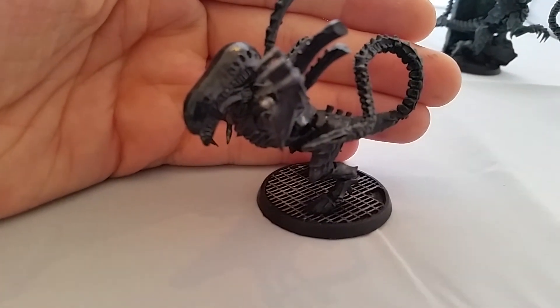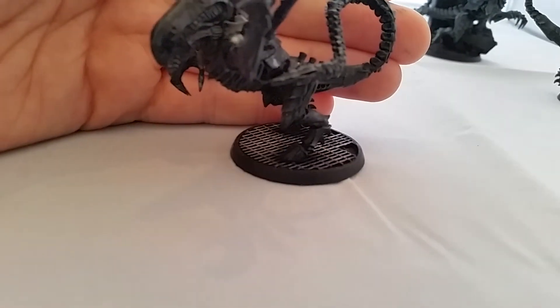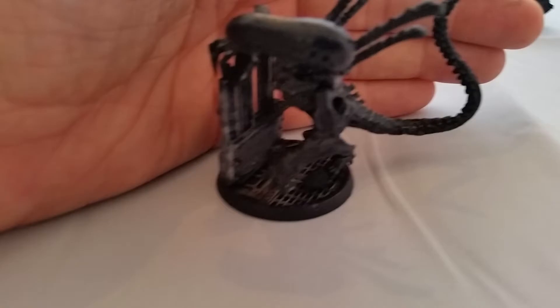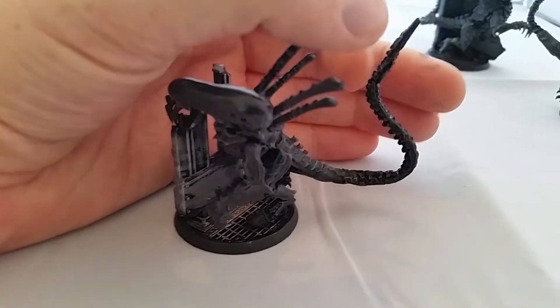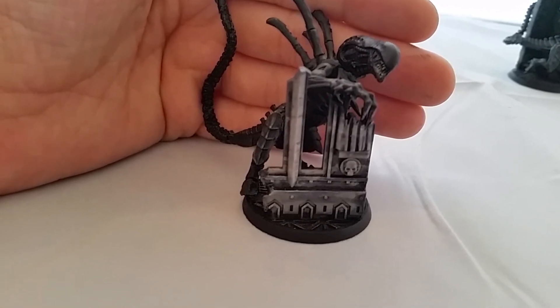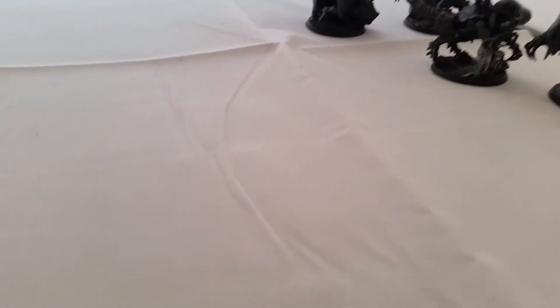The paint job is ridiculously simple. I sprayed them black, then dry brushed with a grey to pick up the details, then washed over them with Waywatch Green just to give a slight green tint. In the original Alien movie the alien is more green than black, but in Aliens the sequel they're more black, so I wanted a mix between the two. Then I picked up the teeth with a bit of silver and white. The bases are from a company called Fenris Games - check them out for resin bases. They're actually called Sulaco, which is the name of the ship in Aliens. My Hive Fleet was Hive Fleet Nostramo.